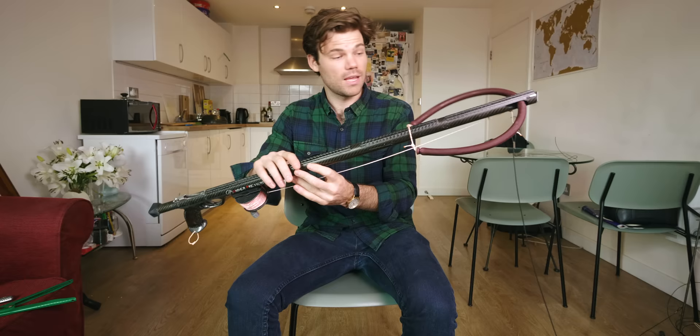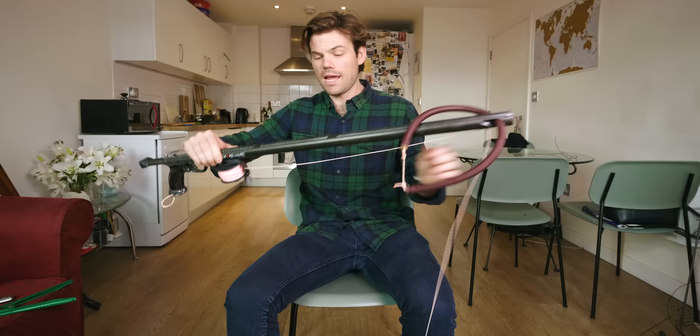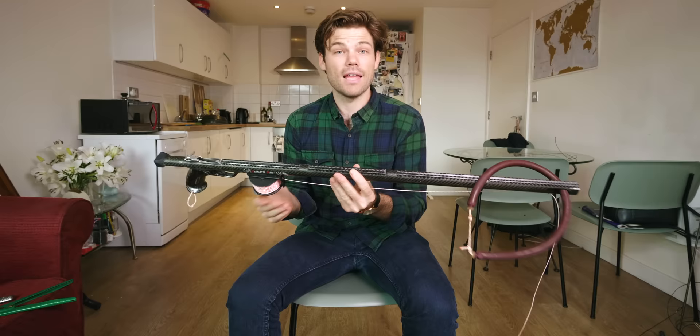The fourth and final method is the reel gun. These are very popular in Europe, but the thing you have to do with one of these is have a line guide on the front so that the line always pulls straight out of the reel. I've seen guys dive without this line guide and the line comes out the bottom of the reel — you really risk tangling it on the handle or something if you've shot a big fish. It's very important to have a line guide so the line rolls straight out of the reel.